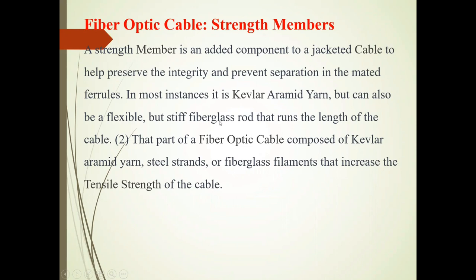So, friends, it is tank members. The tank member is an added component to a jacketed cable to help preserve the integrity and prevent separation in the mechanical fields. We have seen the core is the inner part of that cable. After that, there is cladding. And this tank member is also there.